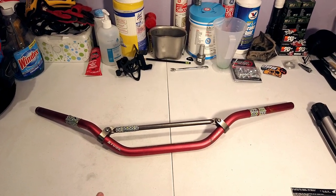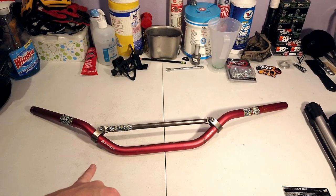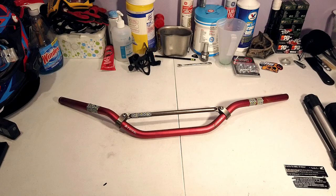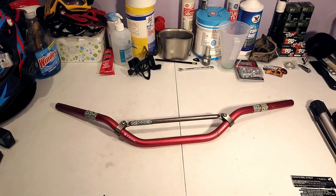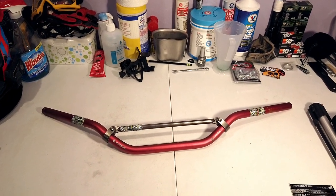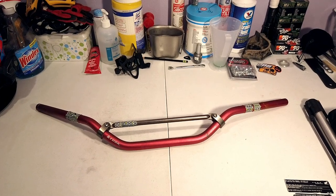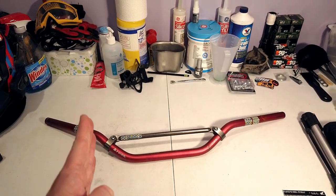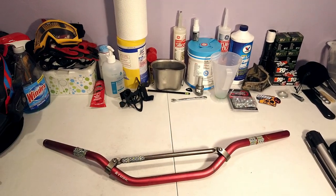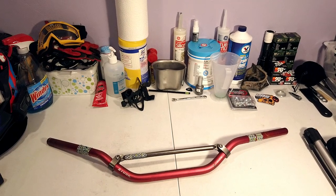They bent. I went down probably about 30 to 40 times with these bars since I've had them installed. The time that I went down that caused these to bend — I don't really want to blame the bar and say that they're weak or that they bend easily — because when I went down, I went down probably upwards of 30 miles an hour in the woods on a straightaway, and the bike just completely went sideways. The section of terrain I was on was like freshly churned up, almost like riding on topsoil.